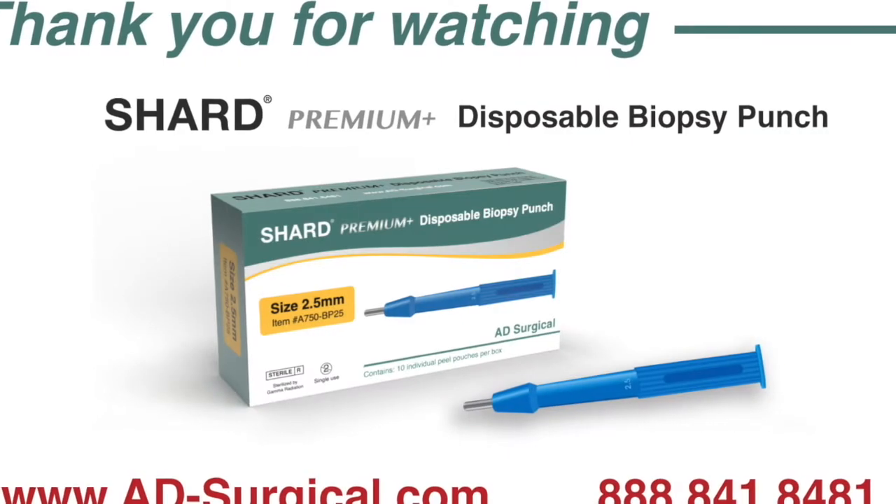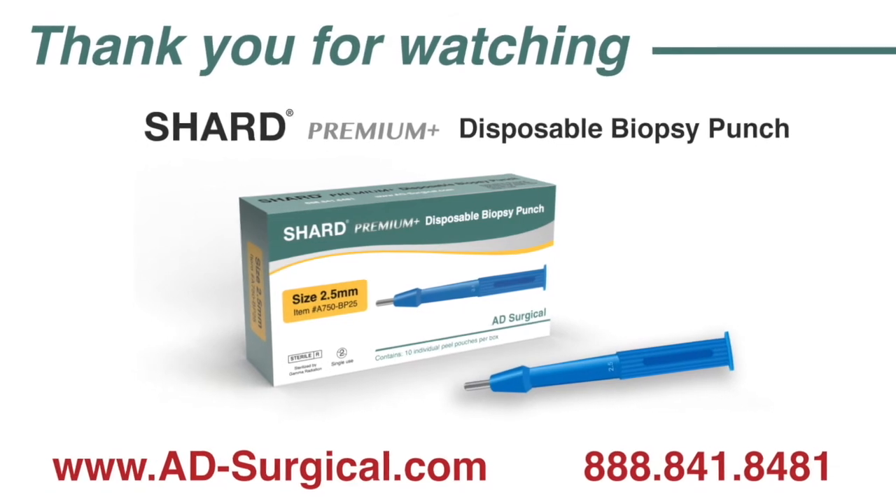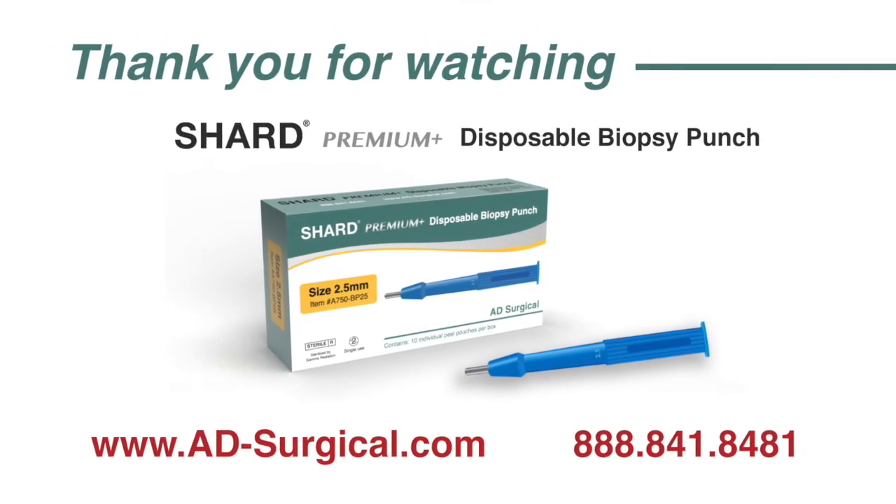Thank you for watching. Visit www.ad-surgical.com or call 888-841-8481.